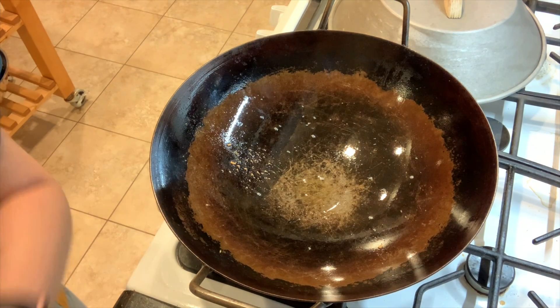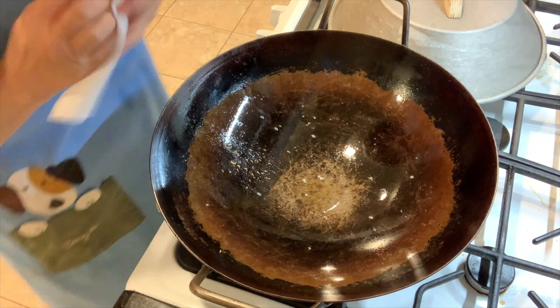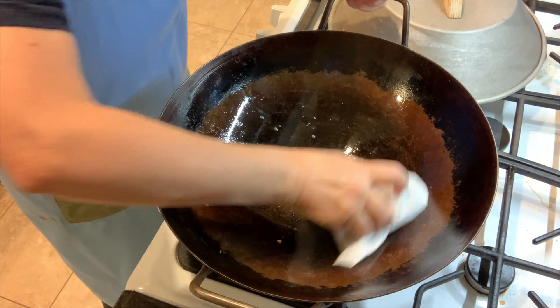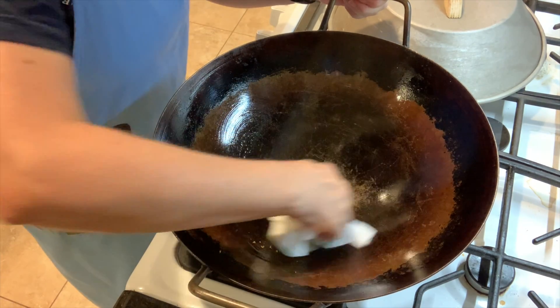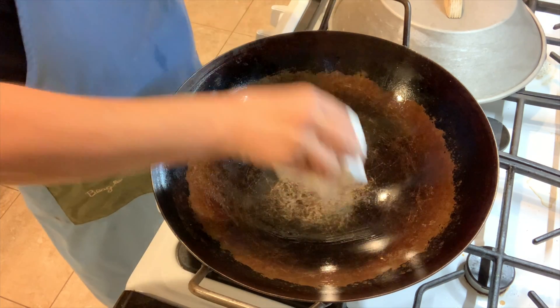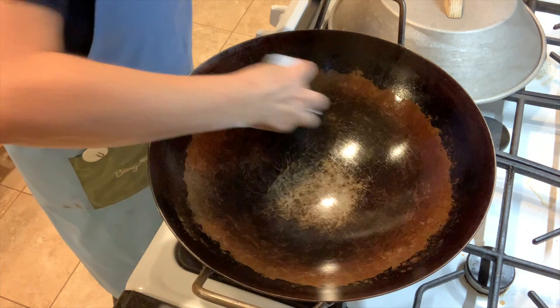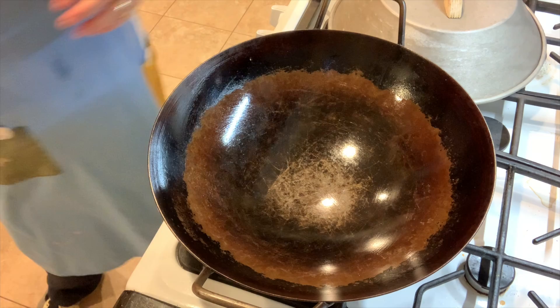This is the pan that fried the tofu. If you fried your tofu like I did, you'll want to wipe it out — get the bits of tofu and the excess oil — because we're not going to use that kind of oil; we're going to use peanut oil.